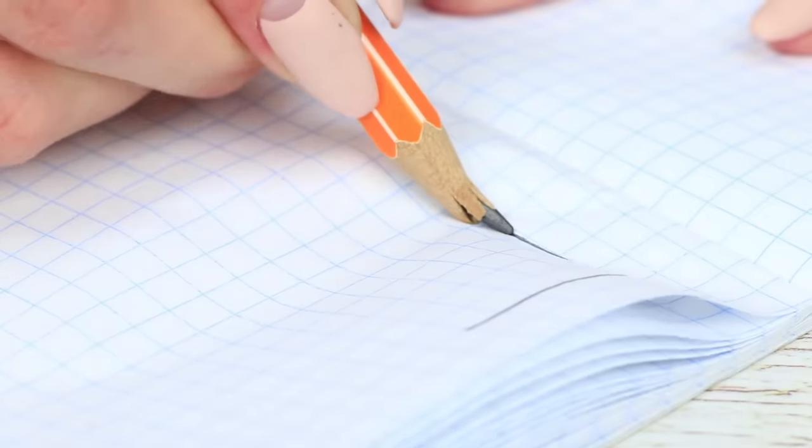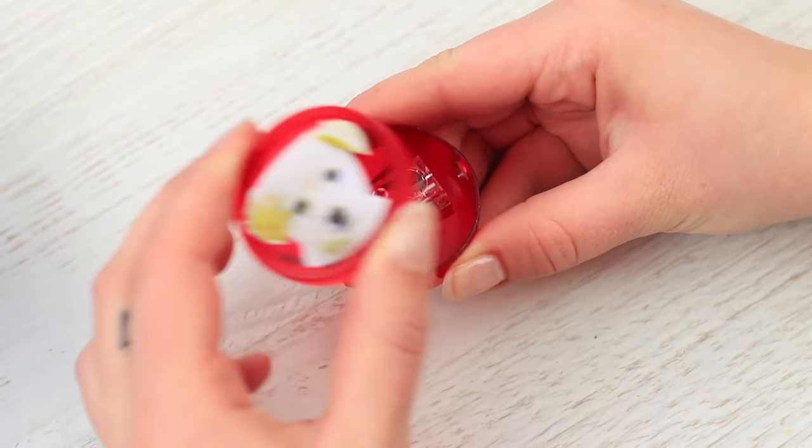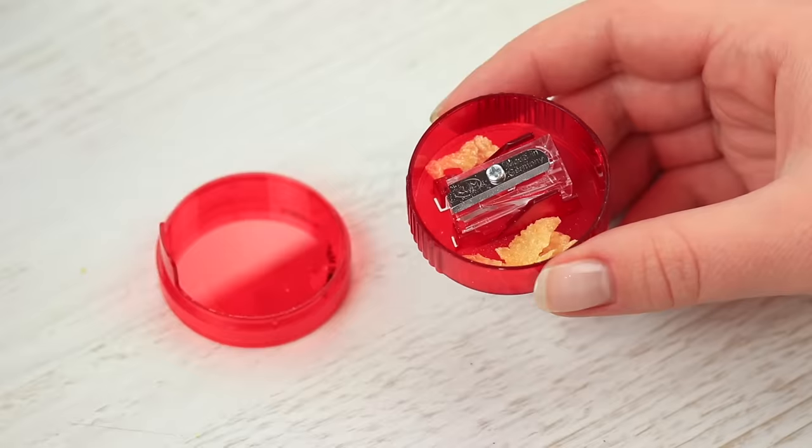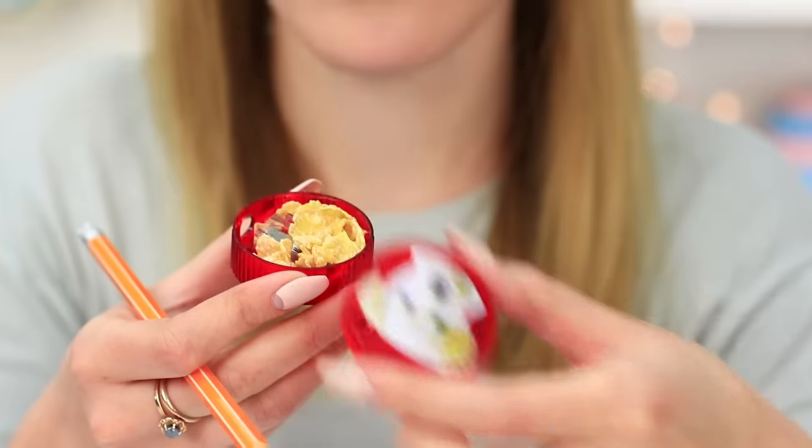Did your pencil lead get tired of writing and broke off? Let it recover using a sharpener. Take a sharpener and put corn flakes into the container for shavings. I open the sharpener and see crispy flakes instead of shavings. Bingo! I just wanted to chew on something.